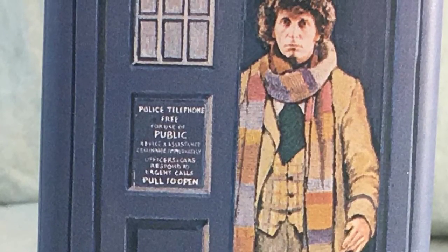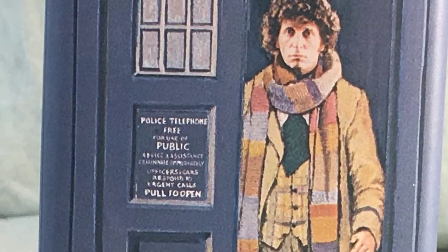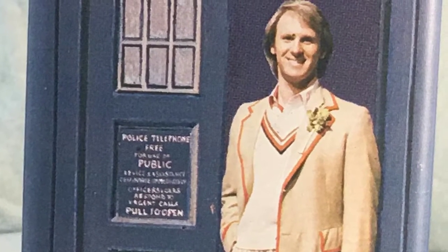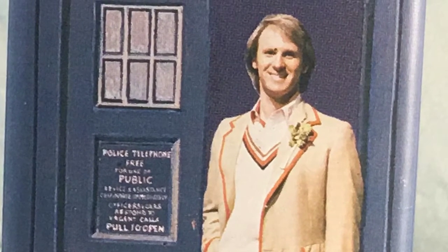Hey there, hi there, ho there, Cybermites and fellow Doctor Who fans. Today we're gonna be looking at something a little bit different — the fourth and fifth Doctor's Tin Money Box. So grab your wallets and grab your purses and let's get started.